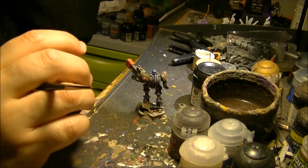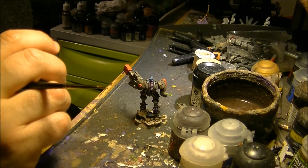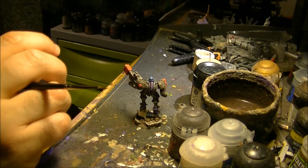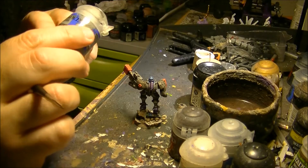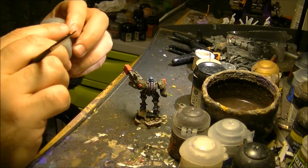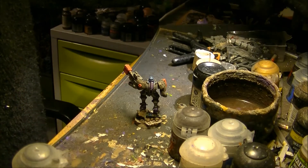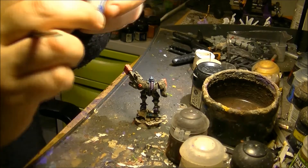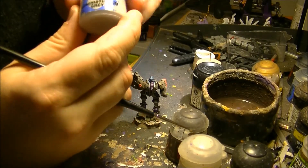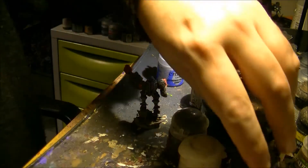So the first thing — as you can see — is how I arrived to this point. I will not explain the full process in detail, but just to explain: I applied Administratum Grey as the base color for this miniature, and later on I did a wash with Agrax Earthshade.